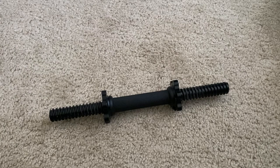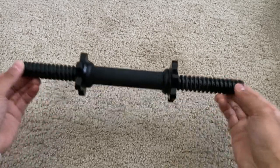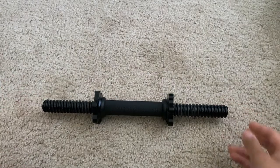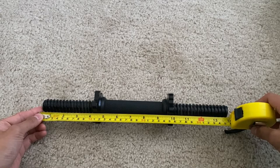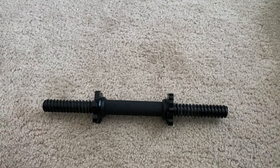I have with me the Cap Barbell Standard Threaded Dumbbell Handle. This either comes as a pair or as a single. Right now I just have one of them in front of me, but this is 14 inches long. Let's go ahead and look at the dumbbell handle itself.